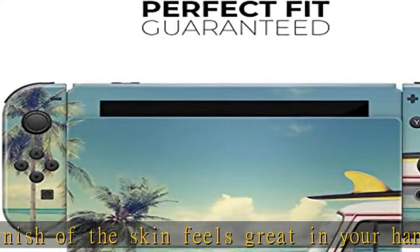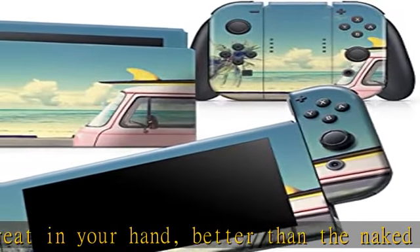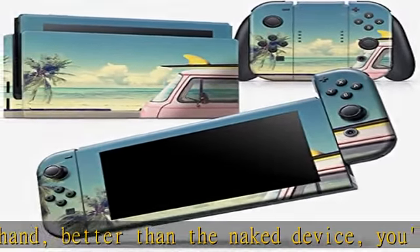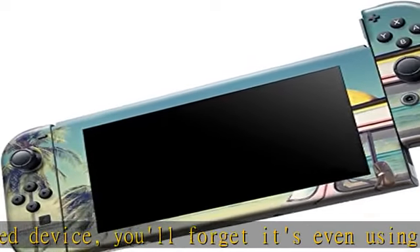Made from a premium vinyl, these skins can take a beating. Protection without the bulk of a case — each skin provides your gaming device with edge-to-edge coverage for improved scratch defense.